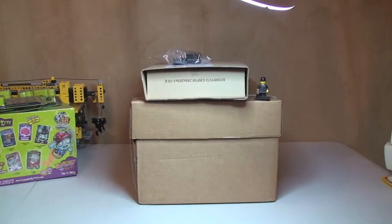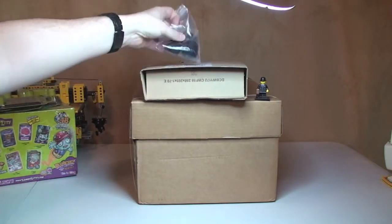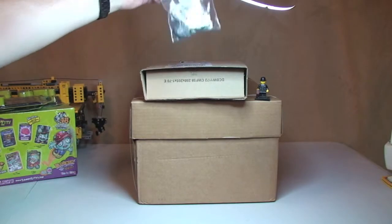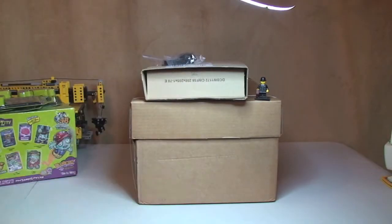Hello YouTube and Lego fans, welcome to another Lego haul video. This is going to be a relatively short one — I've just got two boxes and a small package which I've already opened, as you can see. That was just off eBay. The top one's from Amazon and the bigger one is from the Lego store online. Let's get these packages opened and share with you what I've got.